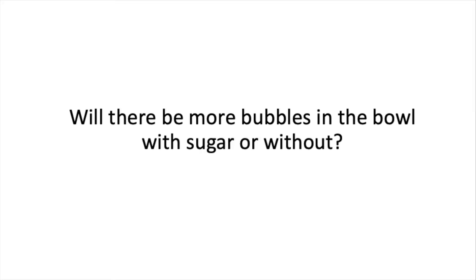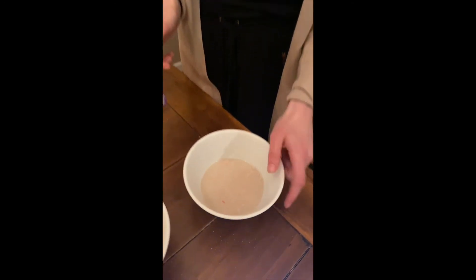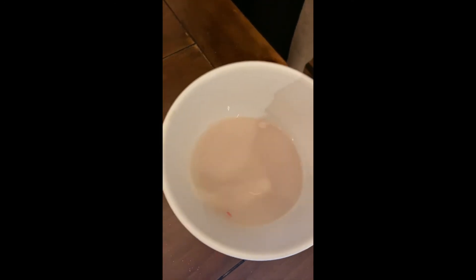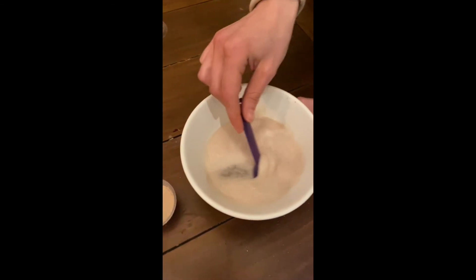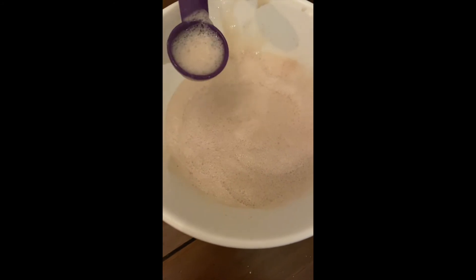Bubbles. Let's stop and think — which bowl do you expect to see more bubbles from: the bowl with the sugar or without the sugar? We expect to see more bubbles when the yeast have something to eat — the sugar, right? Let's check and see. This was the bowl without sugar, and you can see not much happened — no bubbles. But in the bowl where we added sugar, it's all frothed up and bubbly. So it looks like we were right: the yeast were eating the sugar.